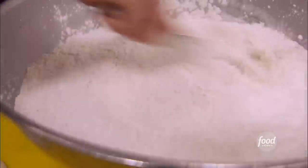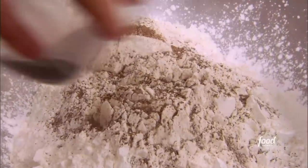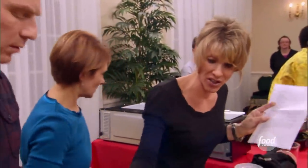Flour and cornstarch, equal parts. And then we're going to add smoked paprika, some cayenne, and some chili d'arbol. One concern is adding too many spices.